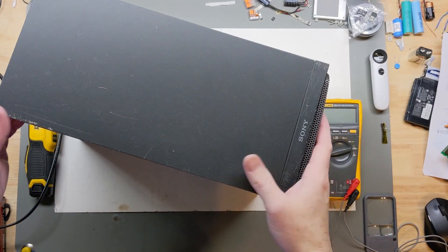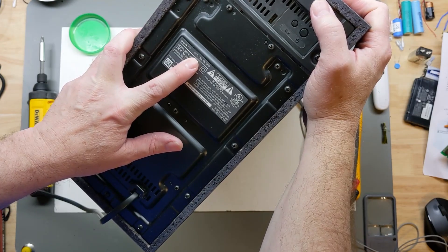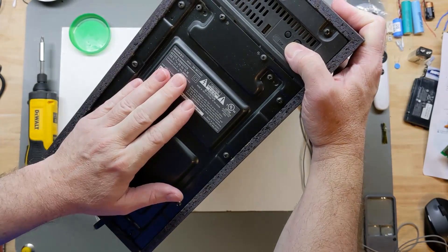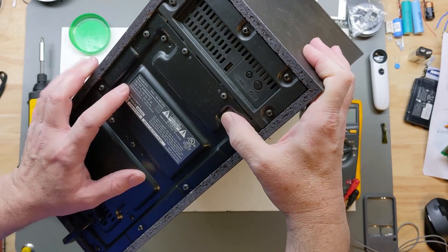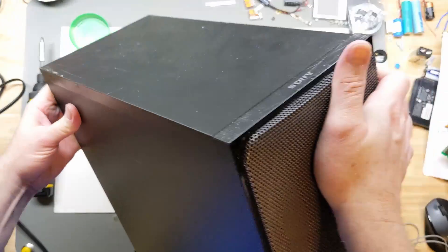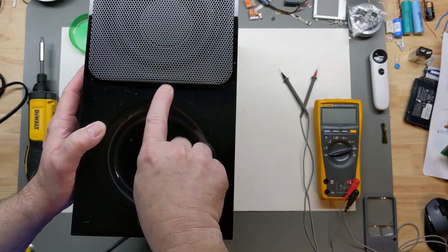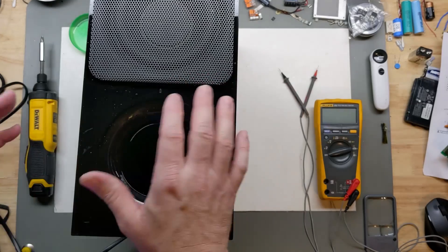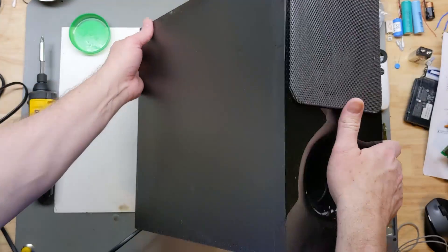Today on the bench we have a Sony subwoofer, model number SA-WCT290. This is a 120-volt AC, 15-watt active subwoofer with Bluetooth. It's plugged in but I'm not getting any standby light — whether it's supposed to be blue or blink and then light up solid once it connects. The owner, a friend of mine, says it just doesn't have any power to it.